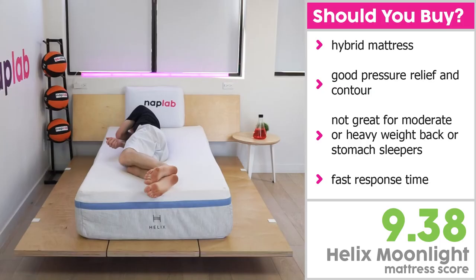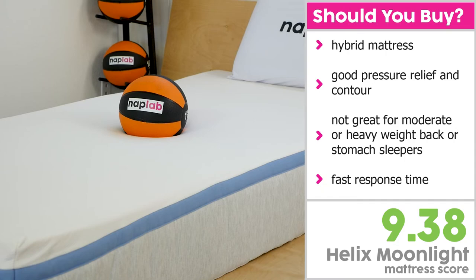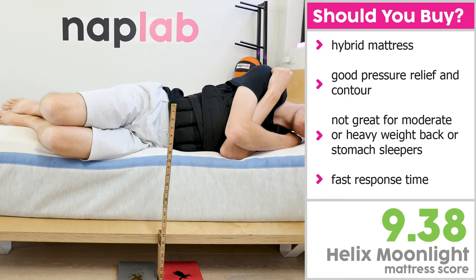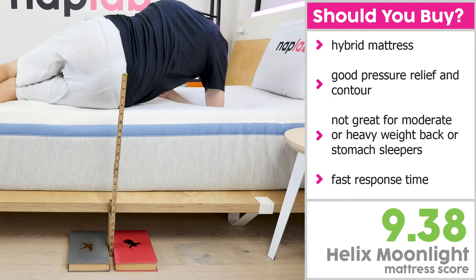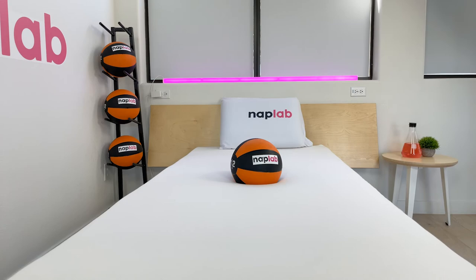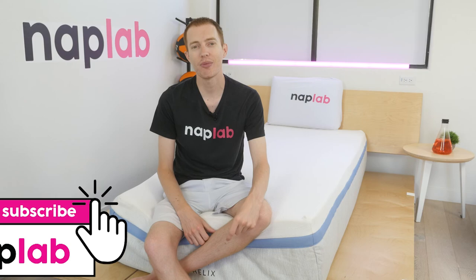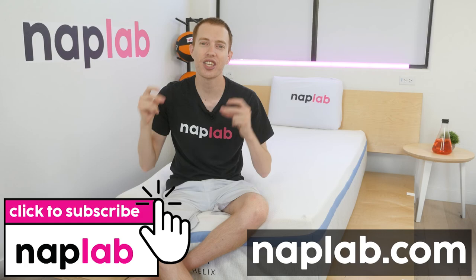I would recommend the Helix Moonlight for sleepers who are looking for an incredibly soft hybrid mattress. Due to this softness, pressure relief and contour are amazing, especially for lightweight and side sleepers. If you're a moderate-weight back or stomach sleeper, or a heavier-weight sleeper of any position, I would recommend going with something else — the softer feel just won't give you the support you need. The design and materials respond quickly and are surprisingly supportive on the edge, which positively impacts both sex and the overall feel of the mattress. If you enjoy an incredibly soft mattress, the Helix Moonlight may be the right choice for you. If you're interested in buying the Helix Moonlight, we've got a link in the description. For more from the NAP Lab, be sure to get subscribed, ring that bell, and visit us at NAPLab.com. Thank you so much for watching.